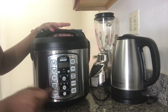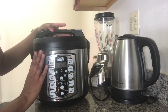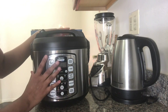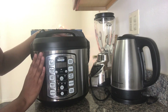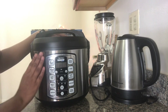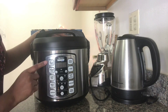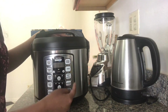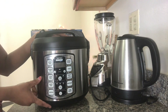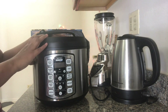One thing I like about this rice cooker is that it has several options where we can cook white rice, brown rice, and we can also do sauté and steamer. So it is like a one-pot recipe. There are a lot of options: white rice, brown rice, soup, sauté, and steamer.